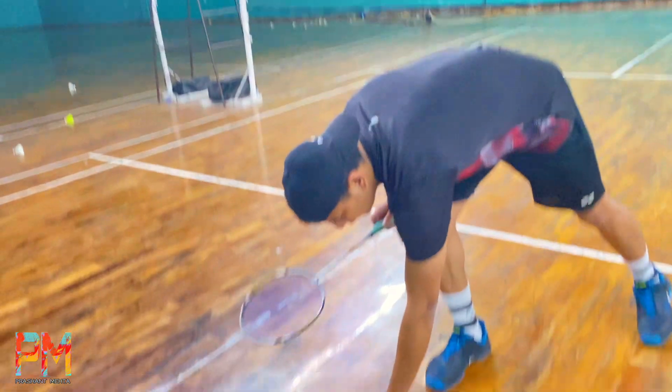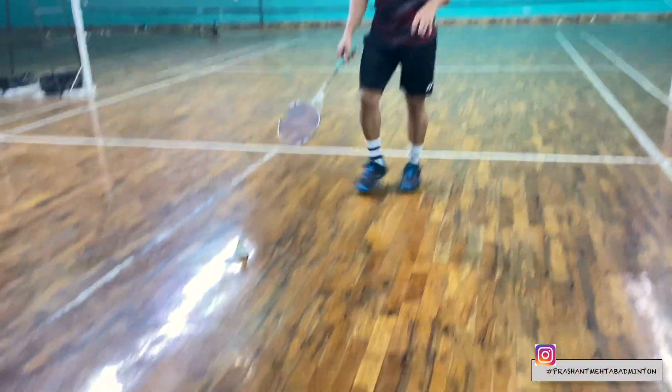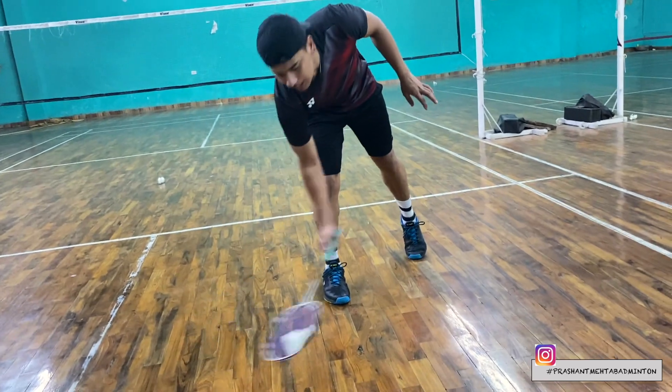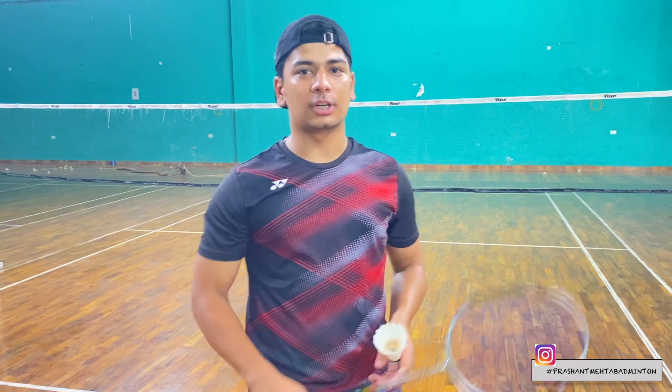I will show you from the front — suppose your shuttle is here. After what you have done, you have to set the shuttle here, and then you have to put the racket here. Simple. Let's do the second style — how to pick up the shuttle.